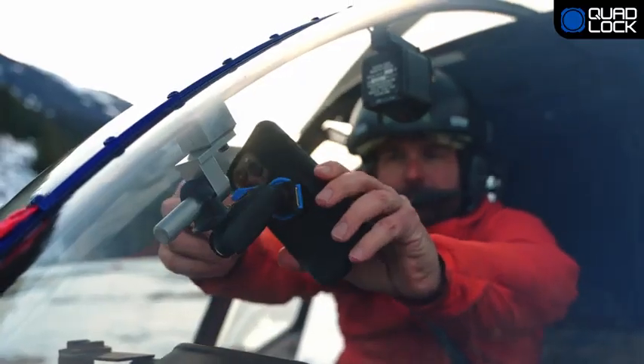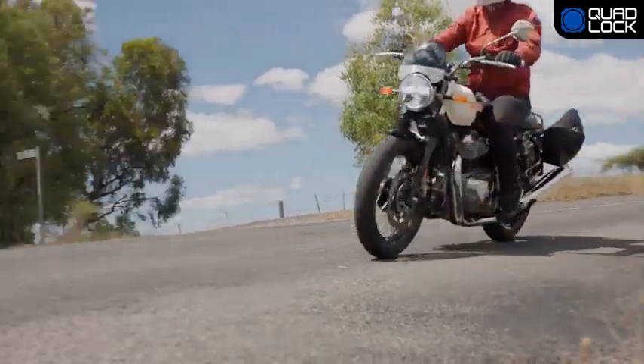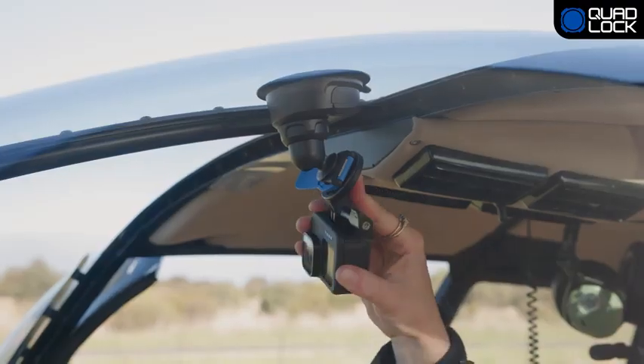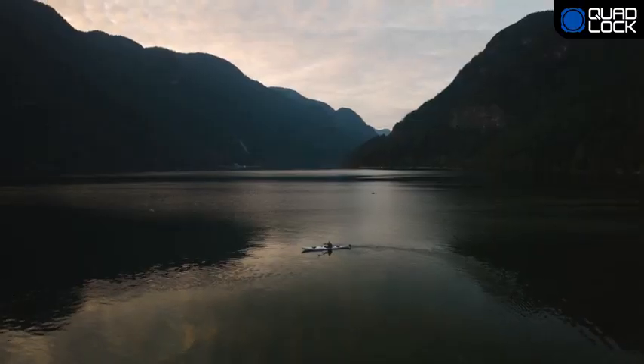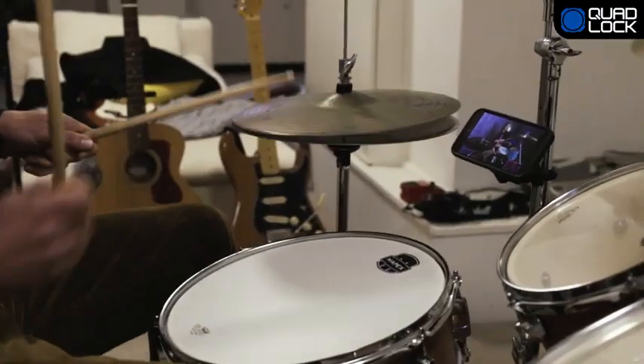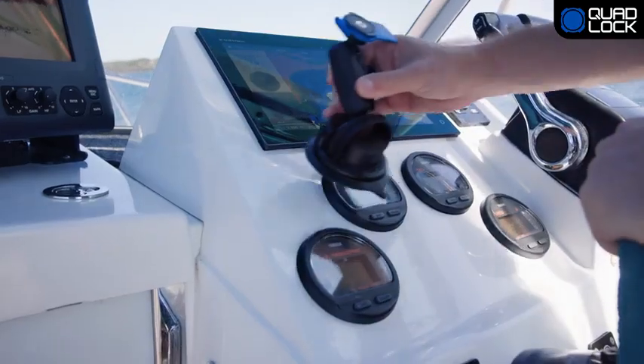Quad Lock 360 gives you the flexibility to build a mount to suit your active lifestyle. Whether it's on the road, in the air, on the water, or even just at home, Quad Lock 360 offers hundreds of combinations to make life easier.